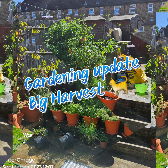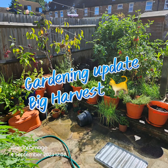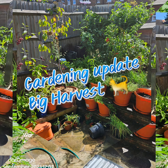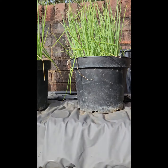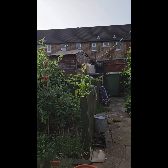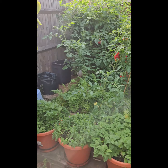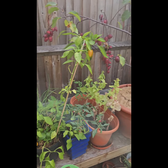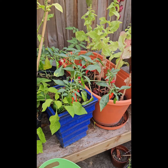Welcome back ladies and gentlemen, boys and girls, we got another garden update video for you. I am going to do a big harvest today — going to get some peppers of all kinds.